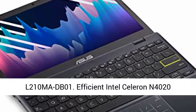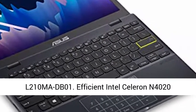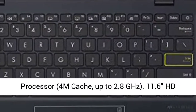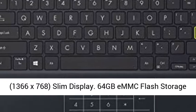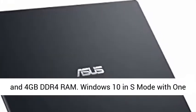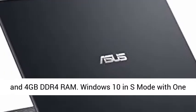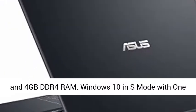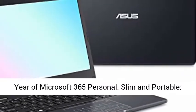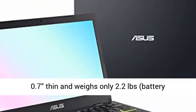L210M ADB01. Efficient Intel Celeron N4020 Processor, 4M Cache, up to 2.8GHz. 11.6 HD, 1366x768, Slim Display. 64GB eMMC Flash Storage and 4GB DDR4 RAM. Windows 10 in S Mode with 1 year of Microsoft 365 Personal.